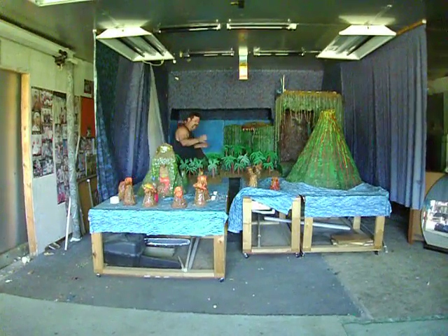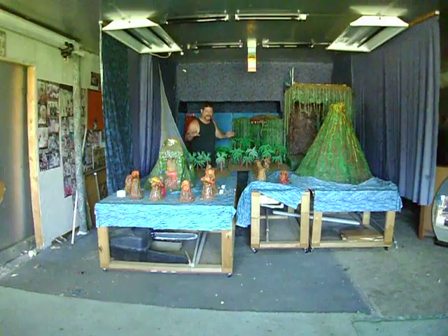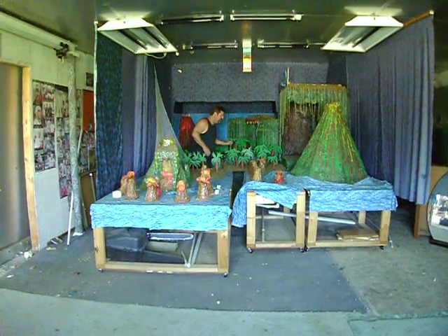What I want to do is I want to get the camera up here, because there's three waterfalls on here that I made, and I want to show the kids. This thing's got a fog machine in it.